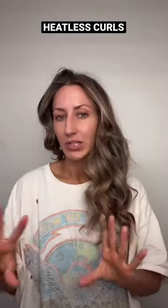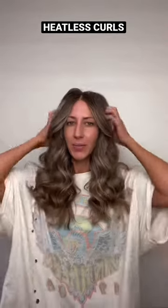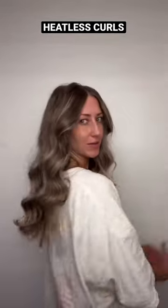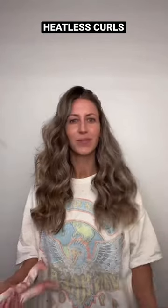We can work with this. That's not bad. Let me go brush it out and style it. I just brushed it out with a wide tooth comb, no styling products. Honestly, not too bad for heatless curls. This would definitely save you a lot of time in the morning. So 10 out of 10 — it's a time saver, it's healthier for your hair. We approve.